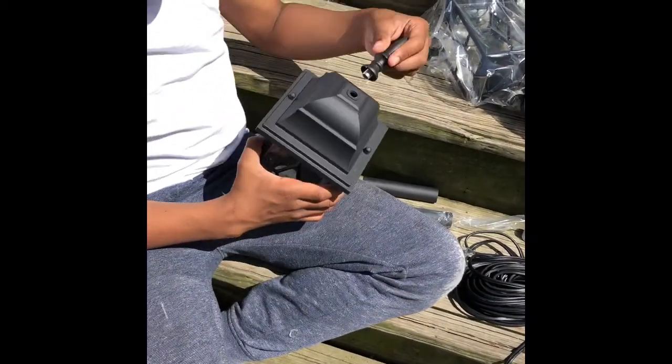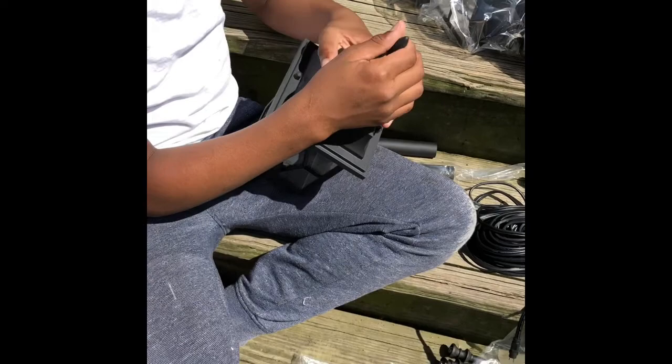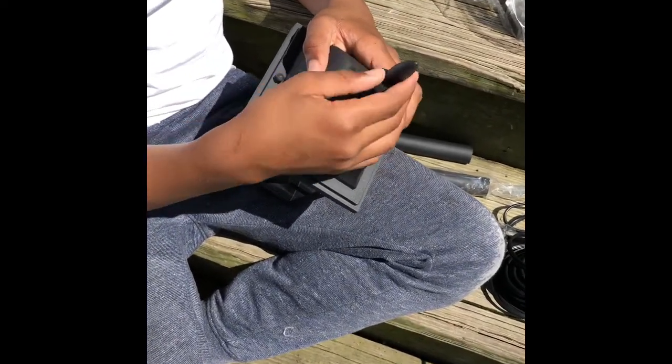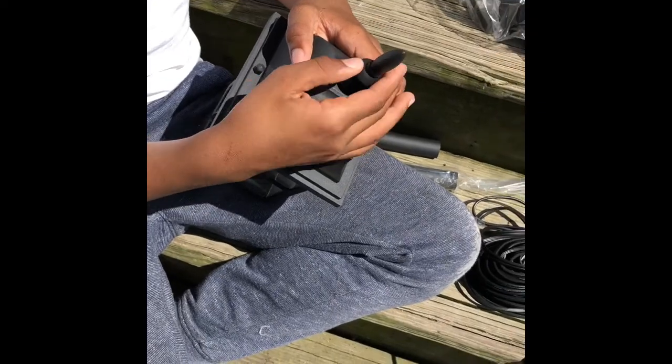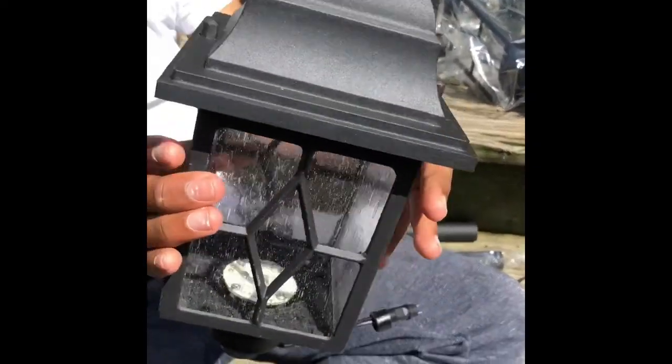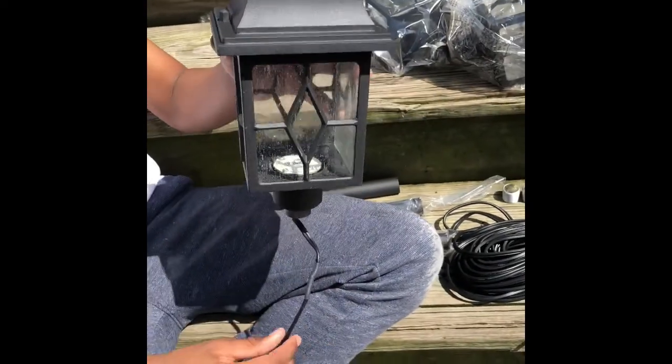My son is about to put the cap — the top part of the lamp. The next step is to screw this part onto the lamp. Once you screw it on, look at what the lamp actually looks like — oh, pretty! So exciting!